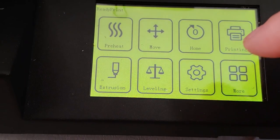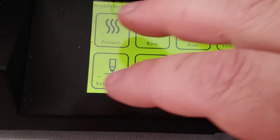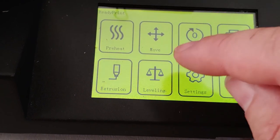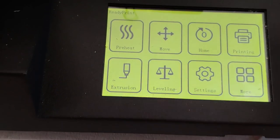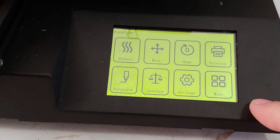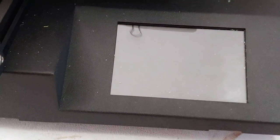Also, when you are printing and you go into the options screen, you can change things like filament change, speed, and fan speed. I'd like to see flow rate added — that would be nice. Otherwise this UI is very, very good. I like it. It's the same UI as on the Two Trees Sapphire Pro, and I like it a lot.